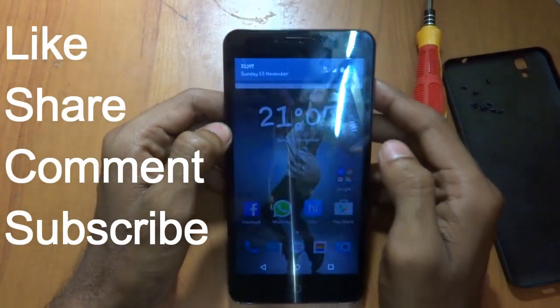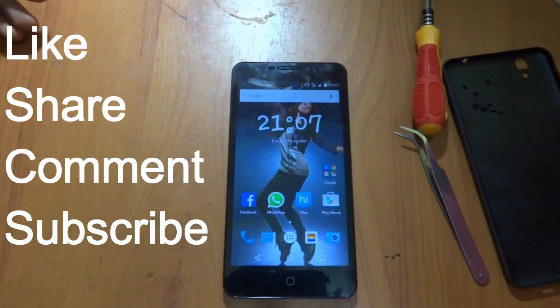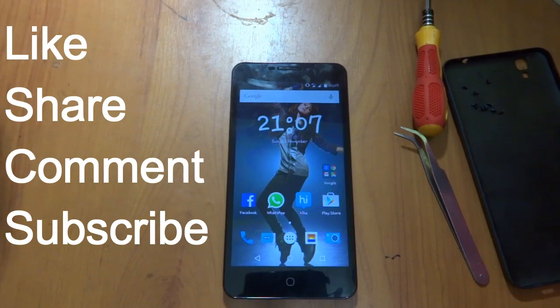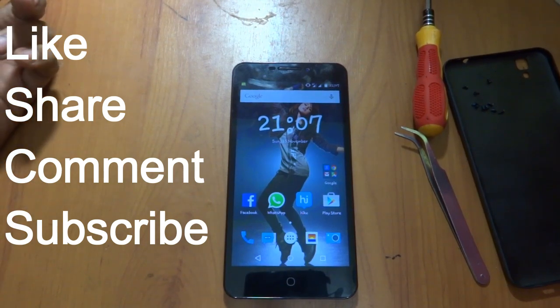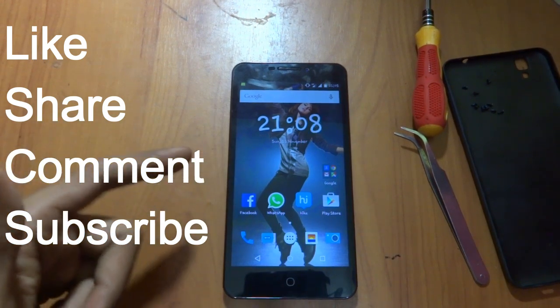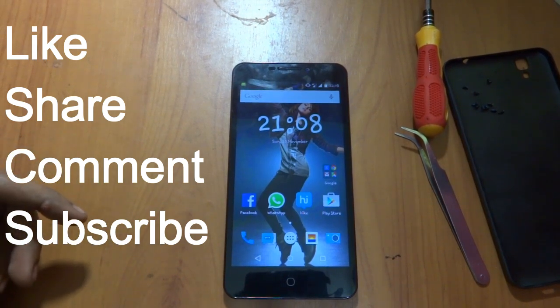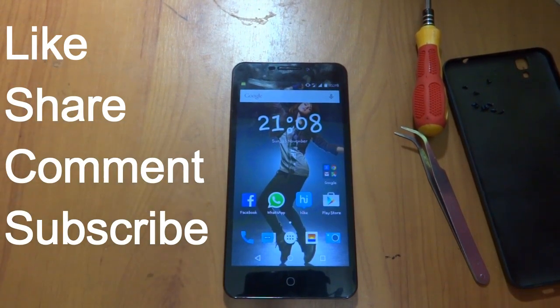If you like this video, please do hit like. If you want more videos like this, please subscribe — it will help our channel. I will be providing a link so that you can buy this device easily, so you can check that link in the description. Thank you guys so much for watching, please do hit a like — thank you so much!